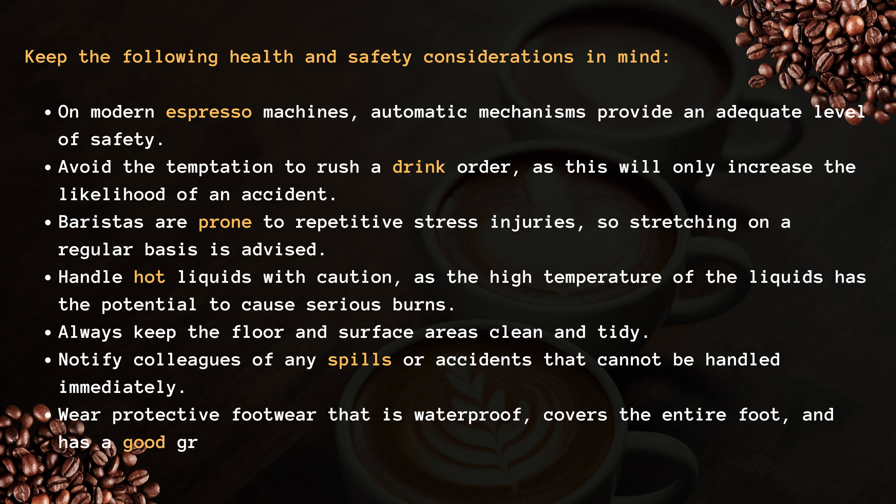Notify colleagues of any spills or accidents that cannot be handled immediately. Wear protective footwear that is waterproof, covers the entire foot, and has a good grip.